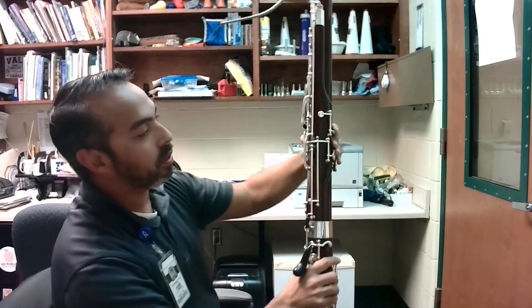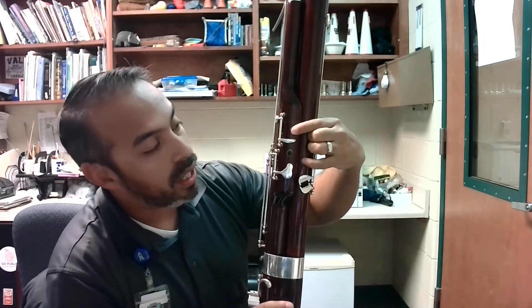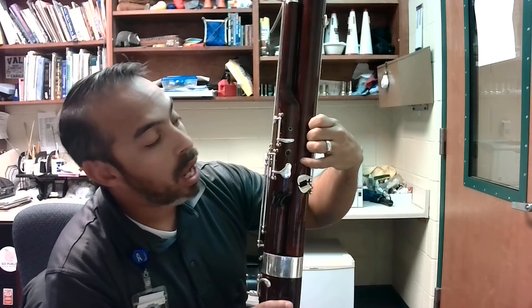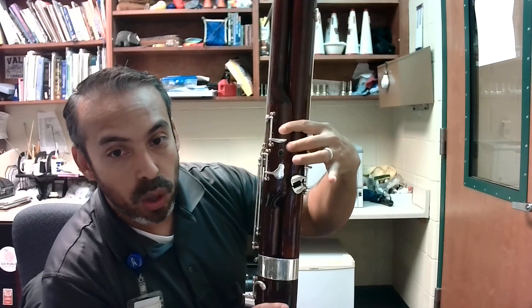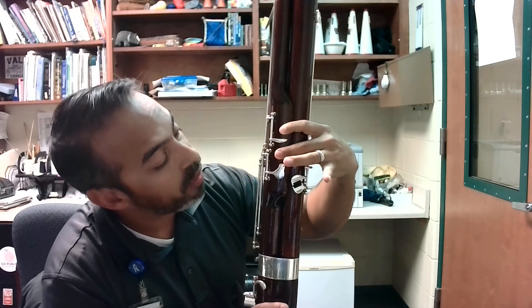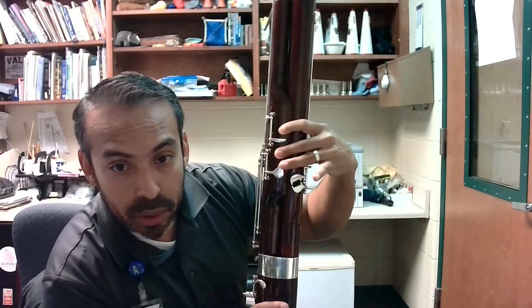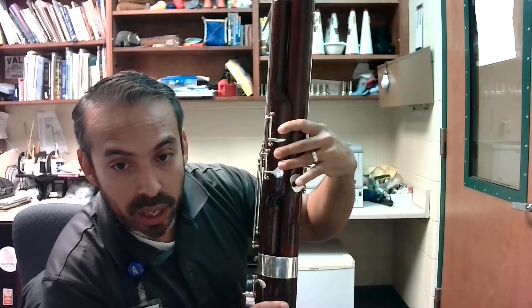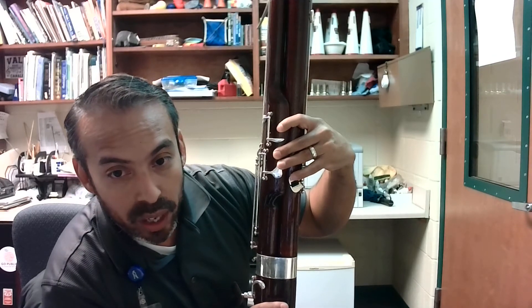Now I'm going to show you the front of the bassoon. You'll notice there is a hole right here. This very top hole is going to be for your pointer finger. The next open hole is going to be for the number two finger, or your middle finger. The next one is your ring finger, and that's going to be this metal key right here. And then finally, the left pinky will go right here.